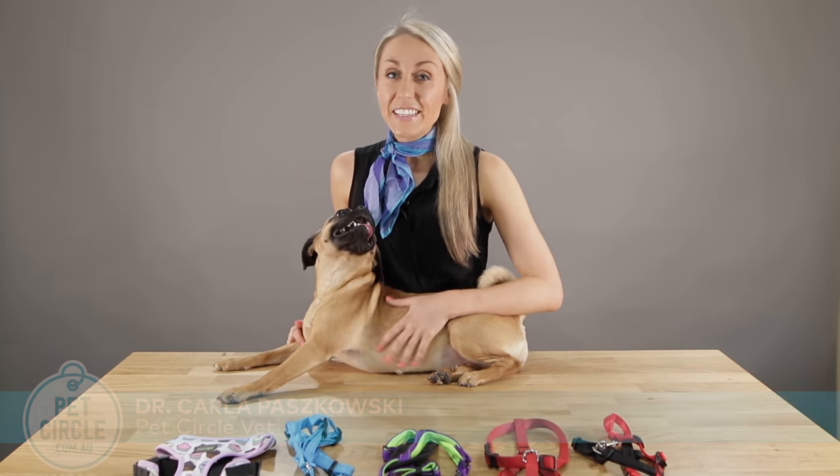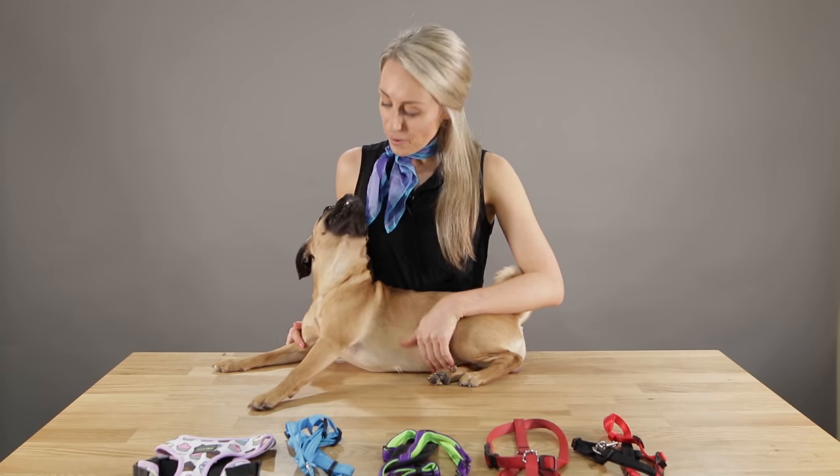Hi, welcome to Pet Circle. Today I'm going to demonstrate how to measure and put a harness on your dog. To help, I've got Frankie here.